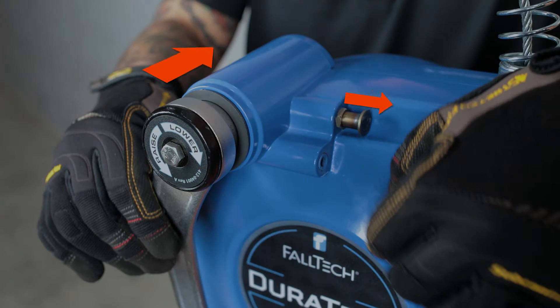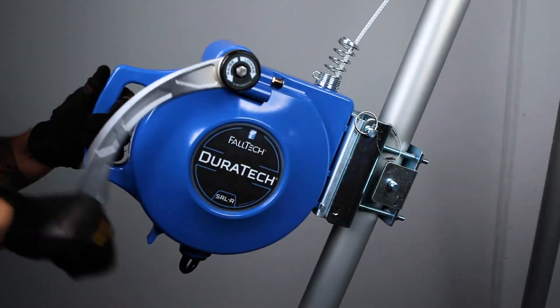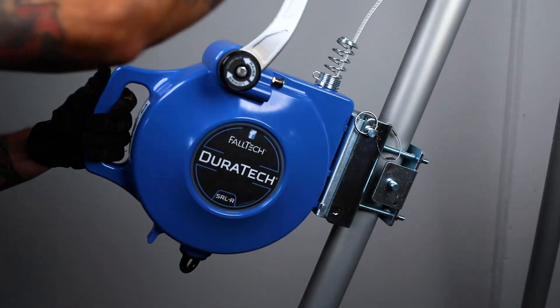pull the crank engagement pin and simultaneously push the hand crank toward the SRLR housing. To raise, turn the handle in the counterclockwise direction if the handle is facing you. To lower, turn the handle clockwise.